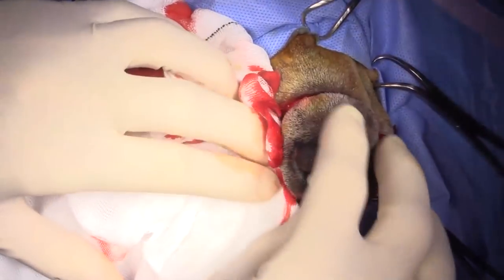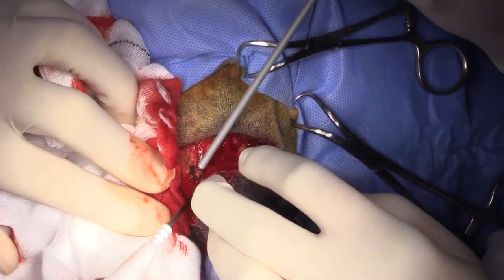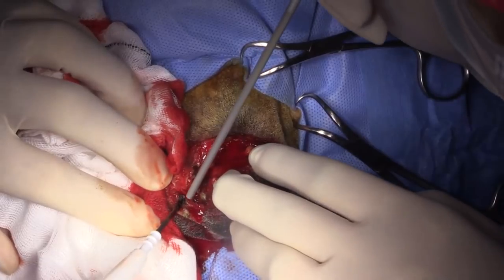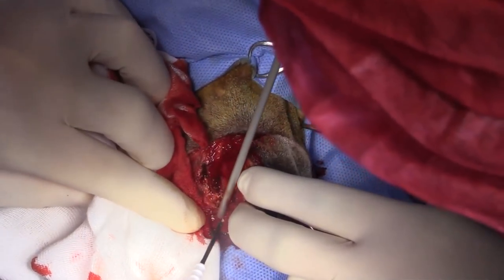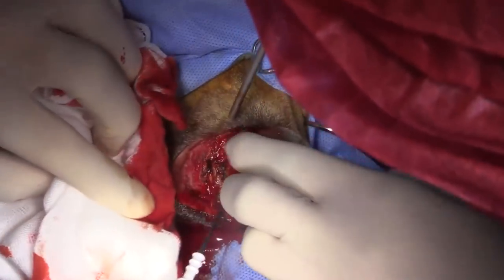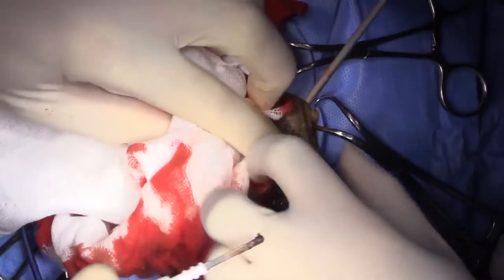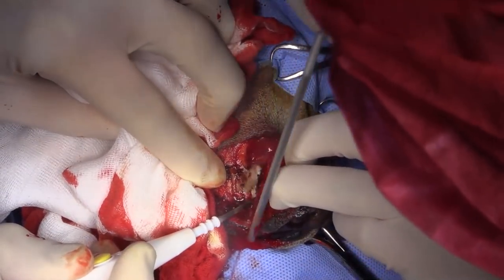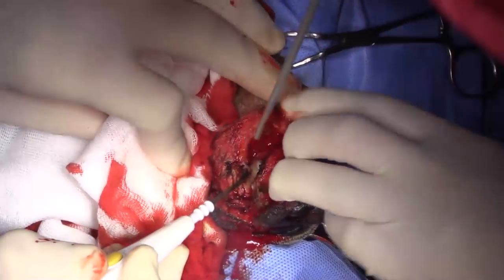The nasal planum is one of the areas that has the most robust blood supply in the whole body. So here we've nearly amputated the nasal planum and it's still bleeding.